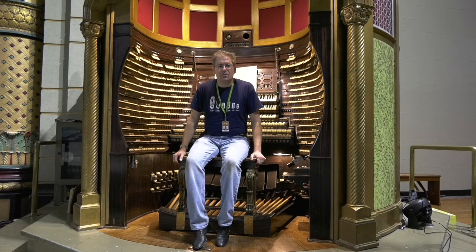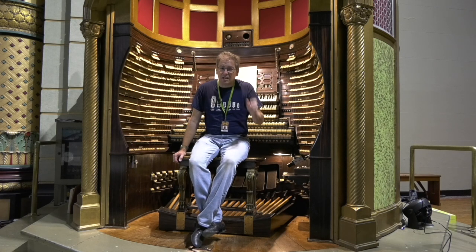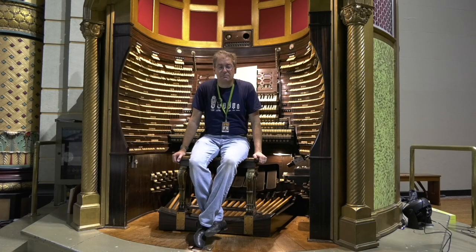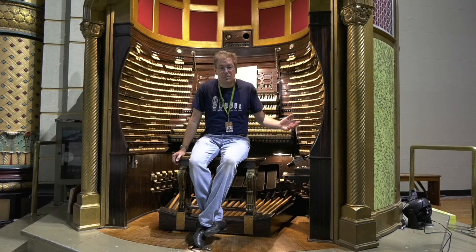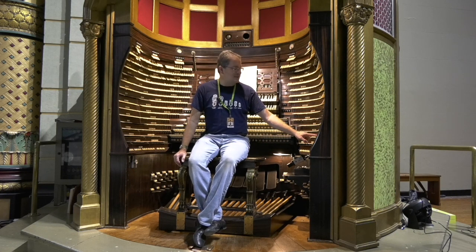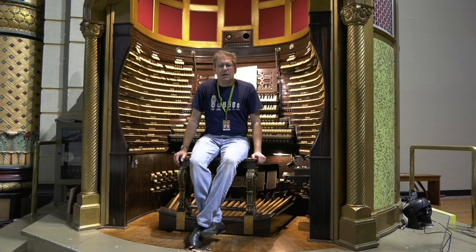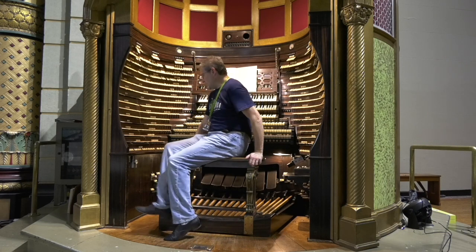Percussions. So I did the video about all the percussions in the organ and found out that unfortunately none of the traps are operating. They're not — I don't know if they're not winded or disconnected or both or what — but they're not operating. None of the traps are. They have the little red dots on the stop tablets indicating non-operational. And as far as the tuned percussions go, not all of them are quite going, but there's a couple of them, so I'll show you those.